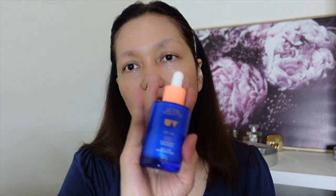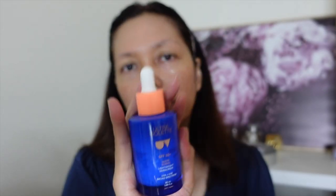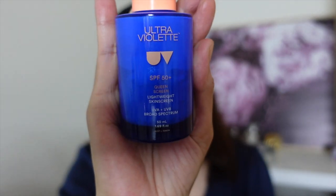I already have sensitive skin myself, and after trying many, many facial products and creams, I started seeing that my face would sometimes burn out my skin and leave dark spots and freckles. But after I tried this ultraviolet sun protection, it is really gentle on my facial skin.